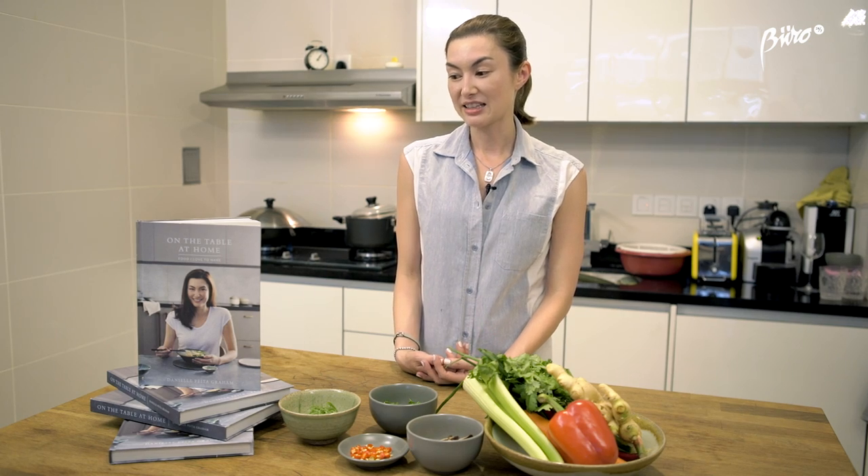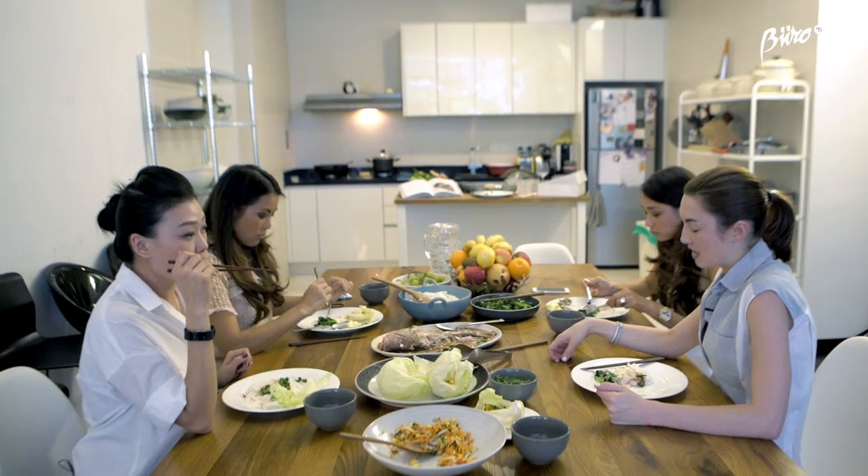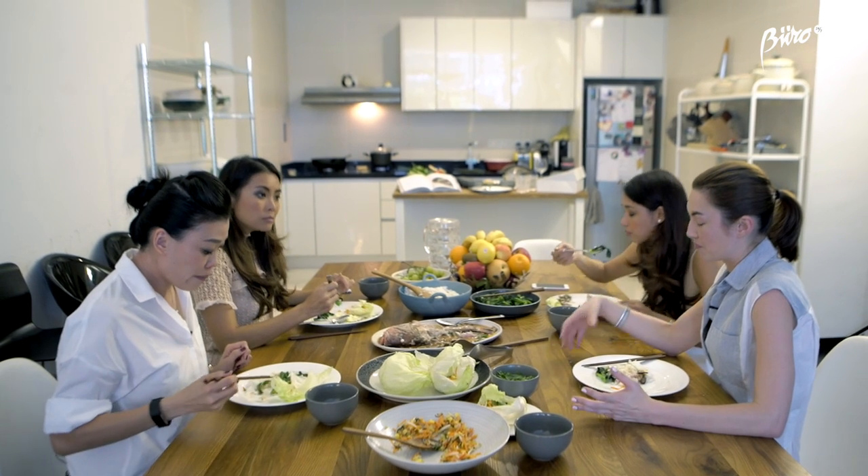I hope that with the book I'm able to share my passion for home-cooked food, for getting around the table and spending time together with your loved ones — family, friends — and having that togetherness and sharing a meal. I think there's nothing better.